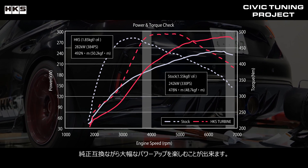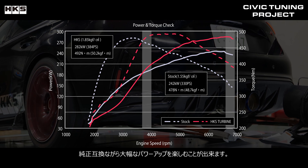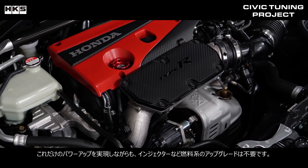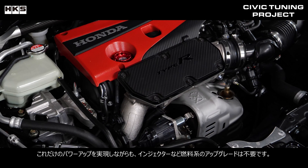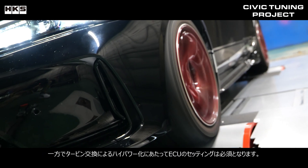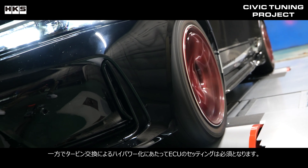You can enjoy a significant power increase while still maintaining the factory shape. Even with such a power increase, there is no need to upgrade the fuel system such as the injectors. However, ECU tuning is required to increase power when you are replacing the turbo.